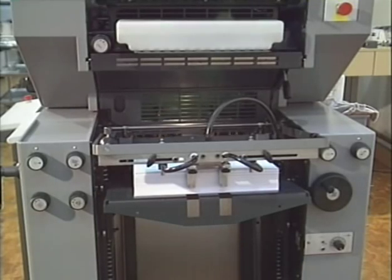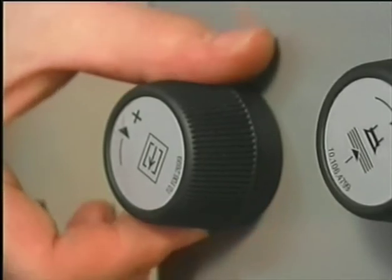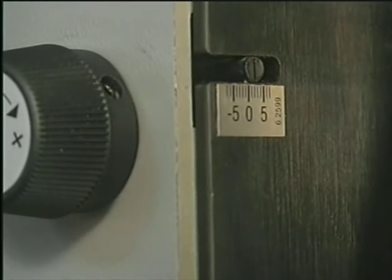It may be necessary to readjust the sheet arrival when processing very thin or thick stock. One sign for readjustment may be frequent press stops because of early or late arriving sheets. The time of sheet arrival is set via this turning knob. The paper run should be checked again after having finished all adjustments.